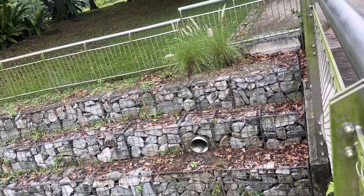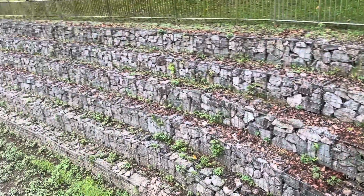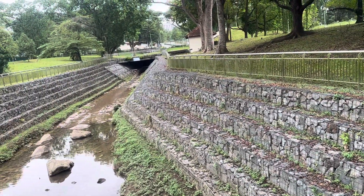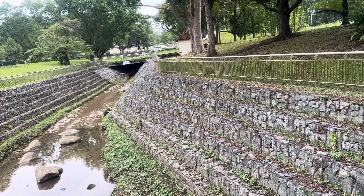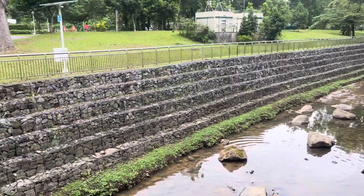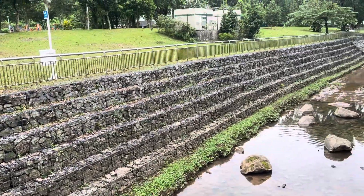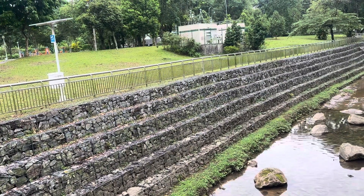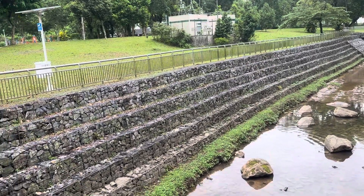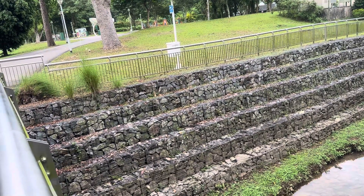So the stones will stand and form like that. The way they construct this river wall is a gabion wall type. I did this in Kapayas Dam when I was in the Philippines — I worked with gabion wall there at Kapayas Dam.